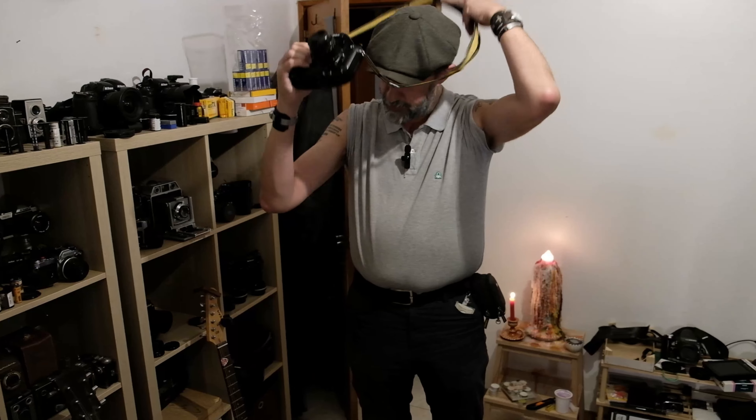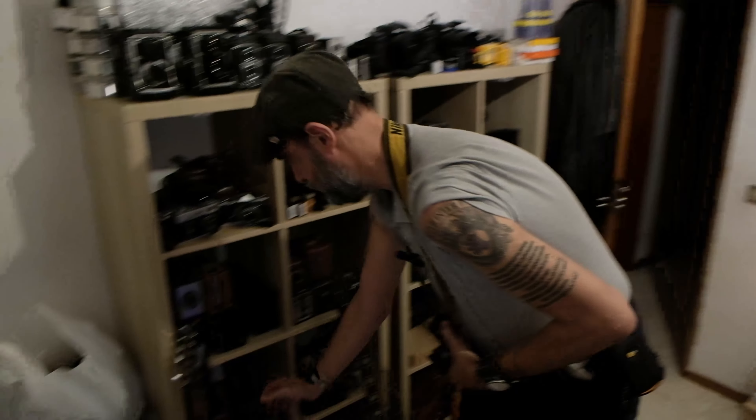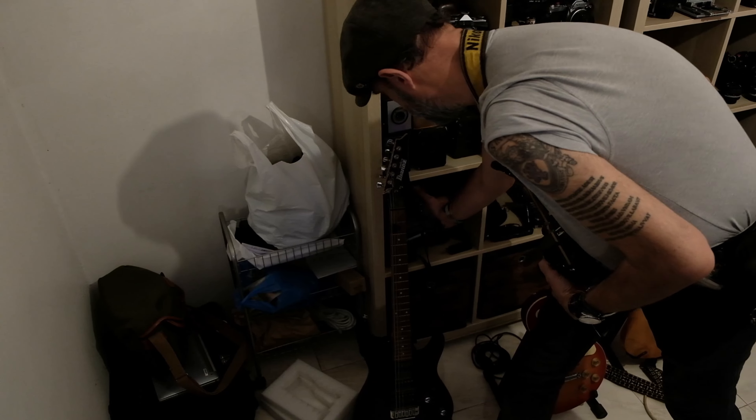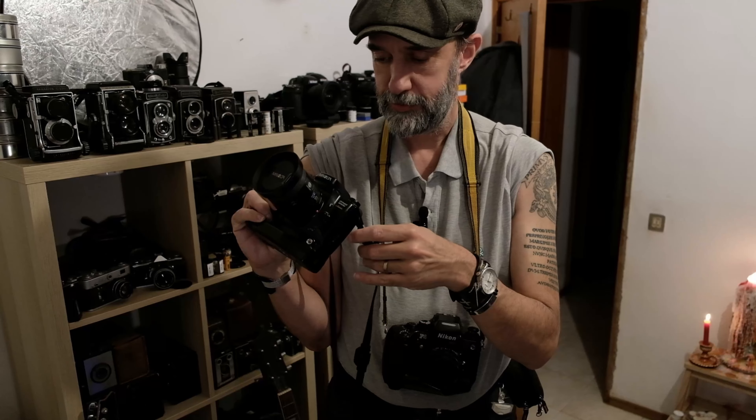Fast forward a few years, Minolta decides to launch another camera which is this one right here, which is the Dynax 600. And believe it or not, while today people speak about having 600 autofocus points, 700 autofocus points — this one and this one, we have one, and it's exactly in the middle.